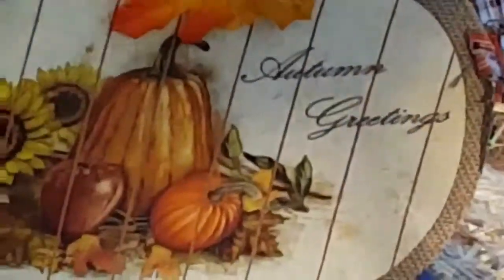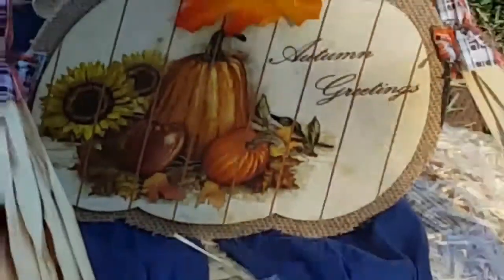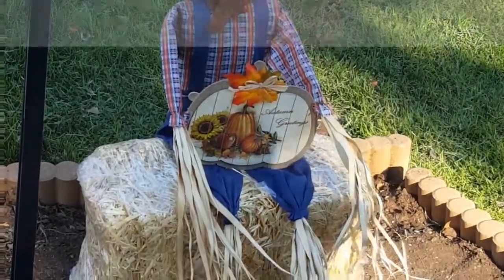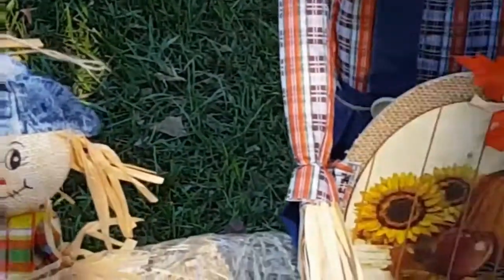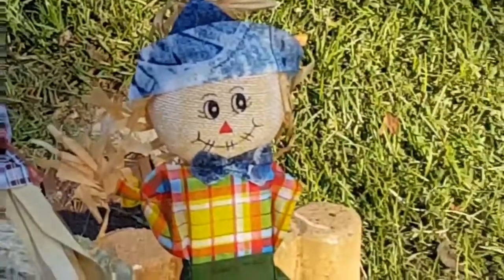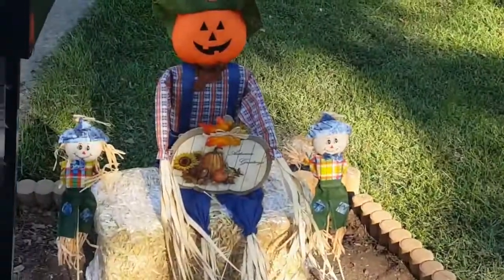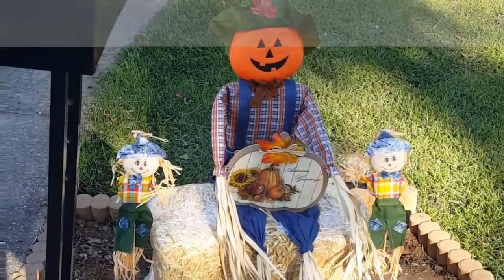I decided to add this sign I purchased from the Dollar Tree. I secured it with some straight pins, making it seem like he's holding it. These two scarecrows I also purchased from the Dollar Tree — if you saw my Dollar Tree haul, you saw that sticks are attached to them, so I used those to secure them in the ground. He was a little lonely, so I decided to give him two friends.